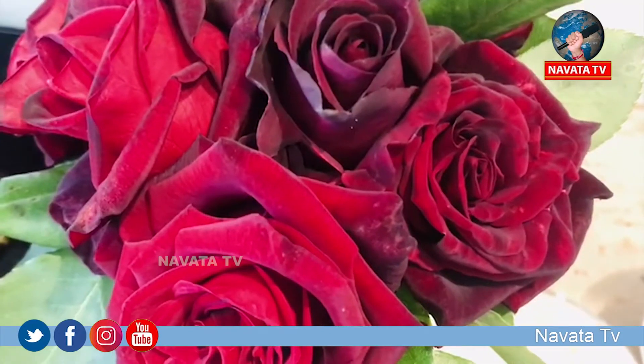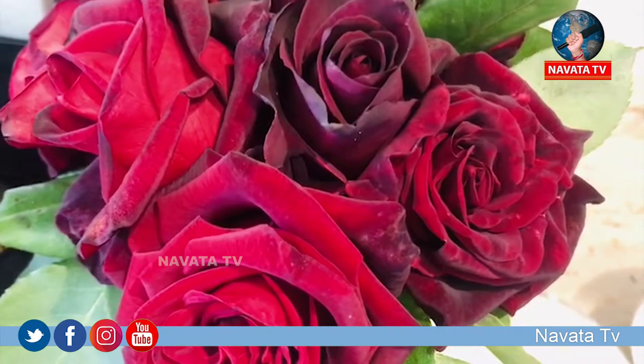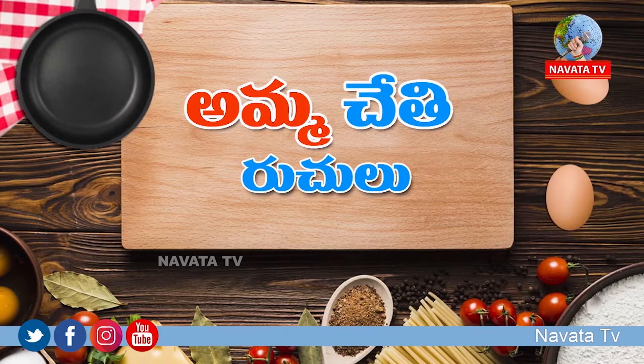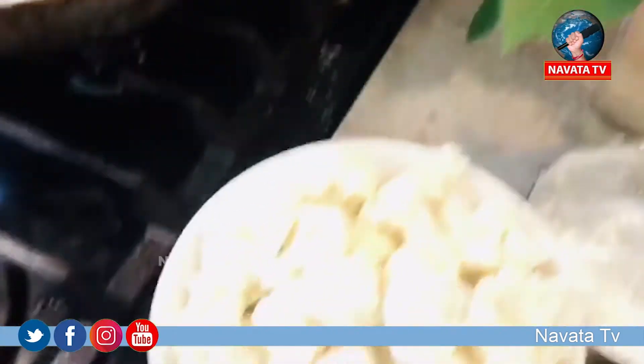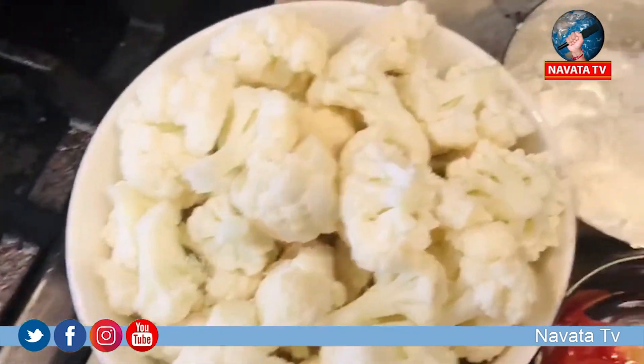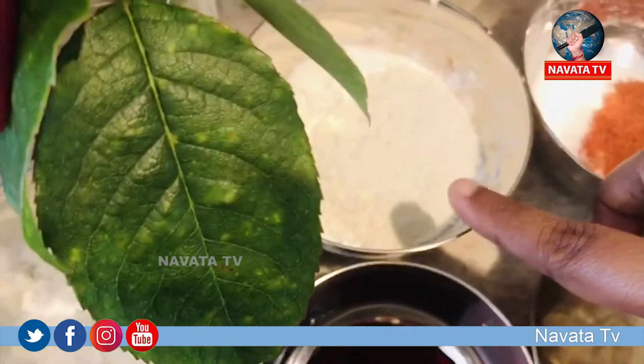Hello everyone, welcome to Gobi Manchurian. I'm going to show you all about Gobi Manchurian.